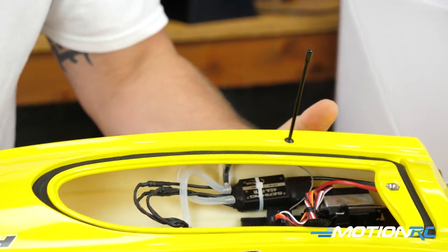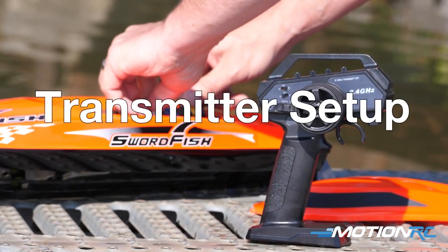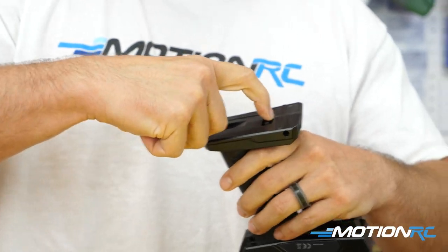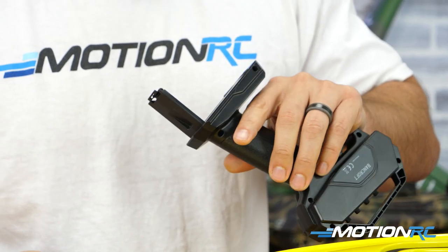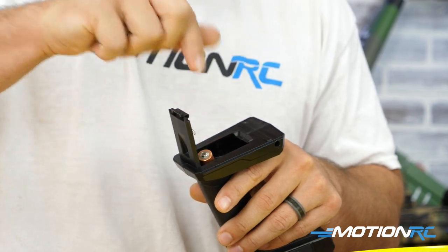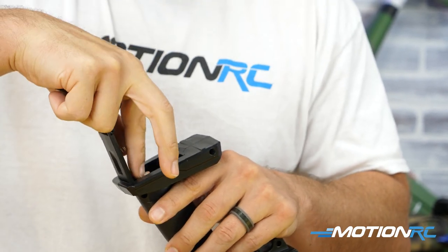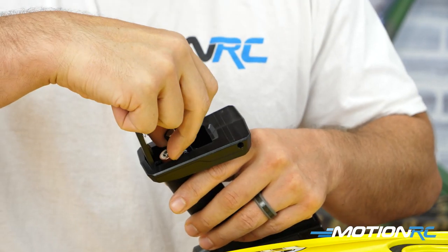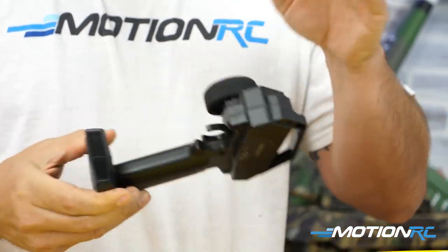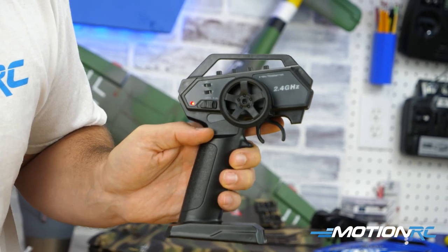Let's get the transmitter going. The only thing you'll need for the transmitter is four AA batteries. On the bottom there's a little pull tab — pull it open and drop your batteries in. You want the spring on the negative side, so put positive sides up in the back and negative sides down in the front. Close the top, lock it in, and turn it on. A red light means it's working.